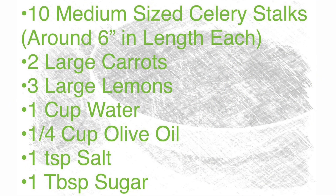For today's recipe you will need 10 medium-sized celery stalks around 6 inches in length each, 2 large carrots, 3 large lemons, 1 cup of water, 1 quarter cup of olive oil, 1 teaspoon of salt, and a tablespoon of sugar.